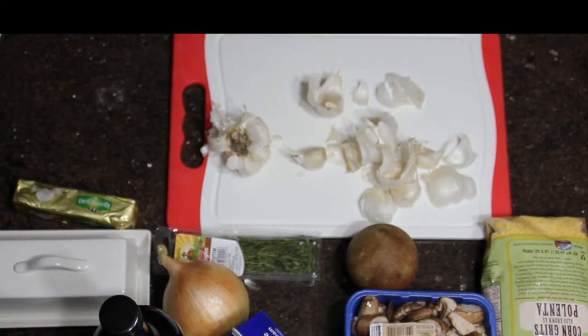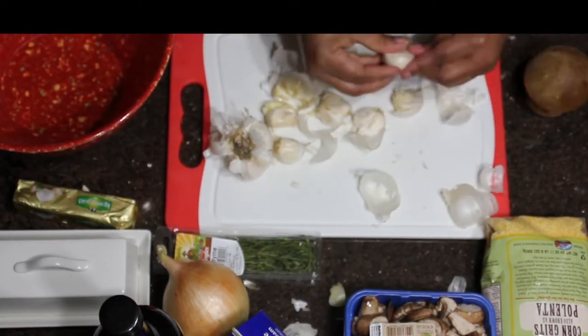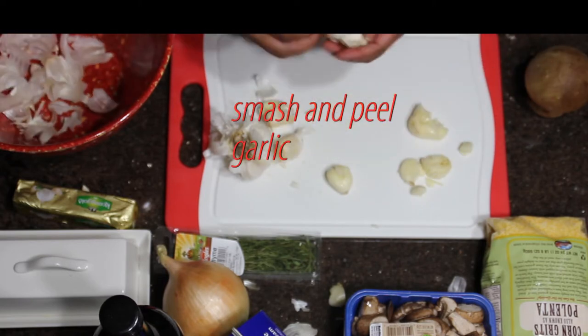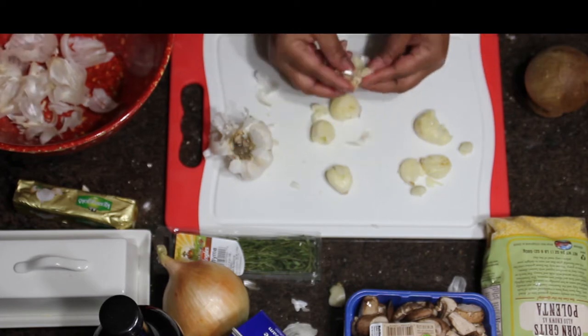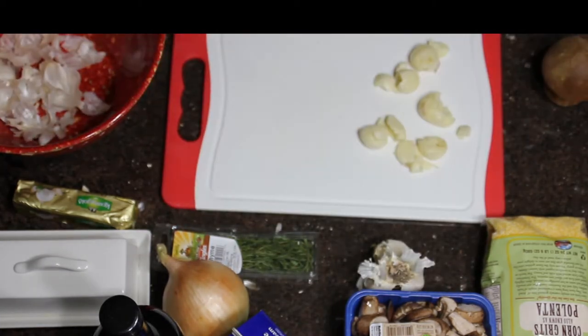So now I have a whole bulb of garlic, and I've just split that open to release the cloves. I gave it a whack to get the skin off, and I'm going to cut the very end off where the root is because usually that part is pretty bitter. Then I'm going to fine-dice it.